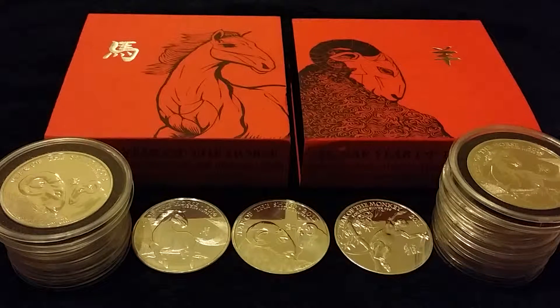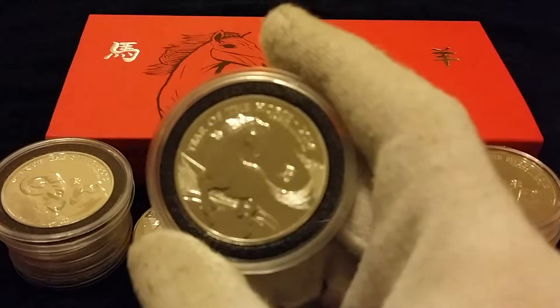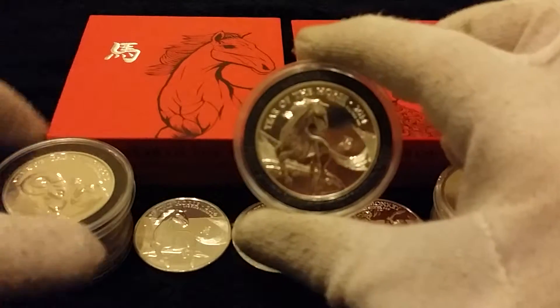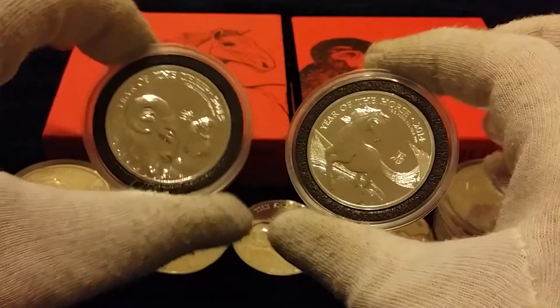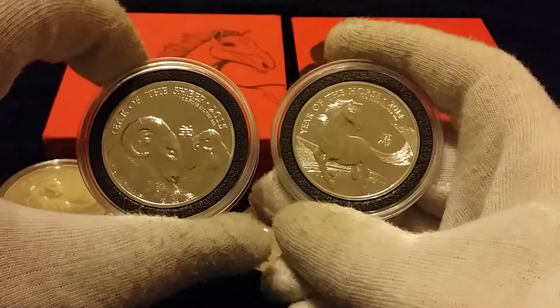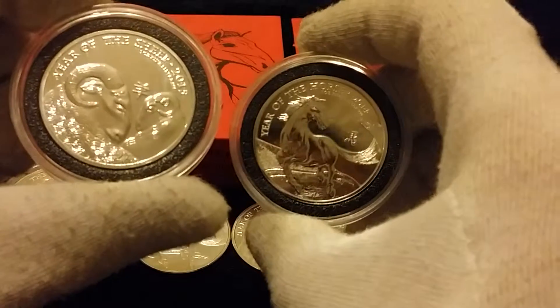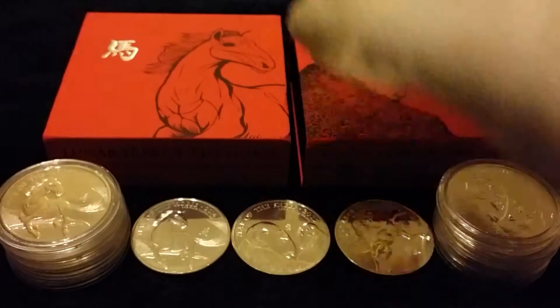Hey YouTube, I just wanted to do a video on the differences between your normal uncirculated bullion coins. This is obviously the UK Lunar series which I've shown before — the horse was the first coin in the series, and the sheep. I also have these in proof. I will be getting a monkey hopefully; I've been putting it off, spending my money on other things.